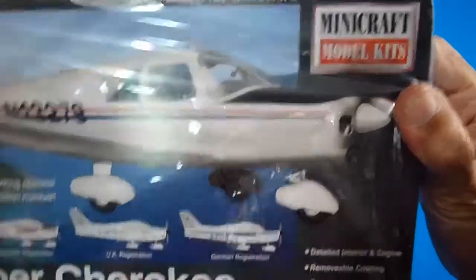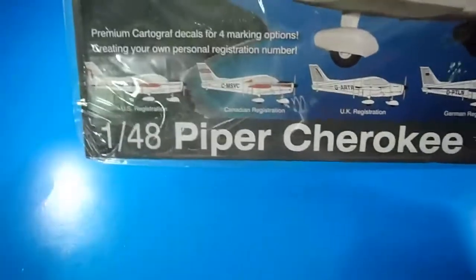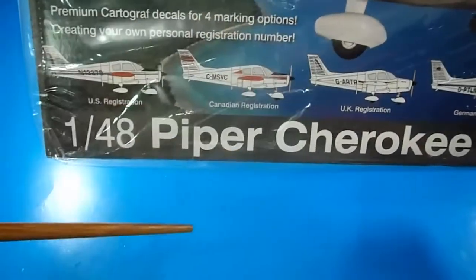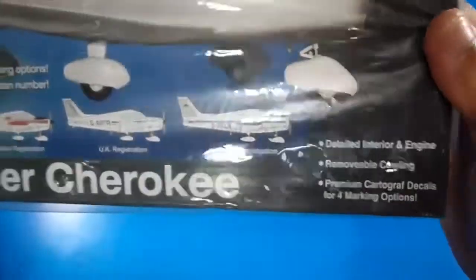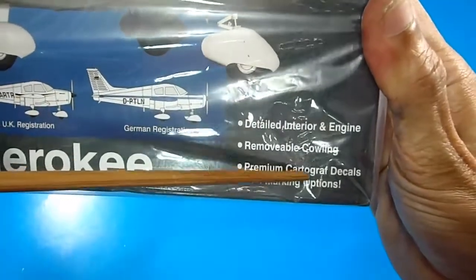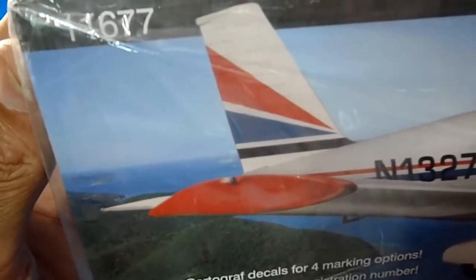It's a plastic model kit, skill level 2. It's got very nice features — four versions, which I really like. The description mentions premium Cartograph decals for four marking options, allowing you to create your own personal registration number. Very nice. It's still partially wrapped in its original Zelo-van packaging. Features include a detailed interior and engine, removable cowling, and premium Cartograph decals. The box is a medium, strong box.